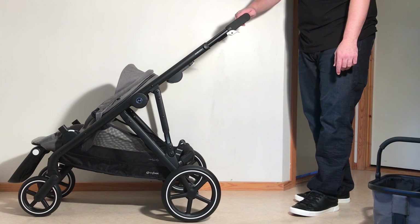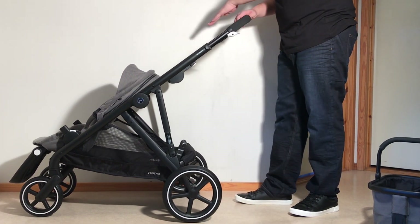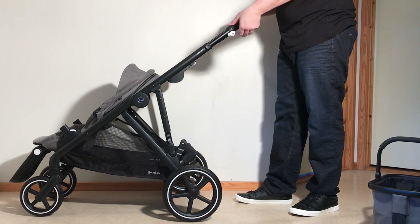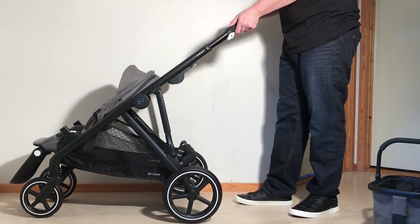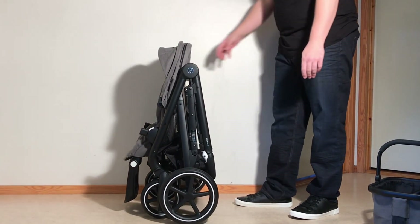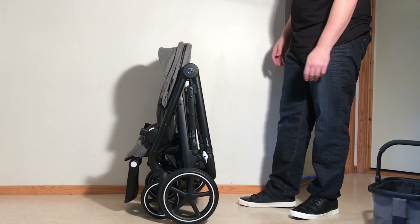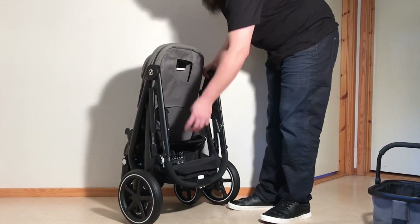Then you're going to have to force the handle down symmetrically on both sides with a little bit of power, and while doing that you're going to have to lift up on that safety trigger, push it in, and the whole thing will fold down into this self-standing configuration.